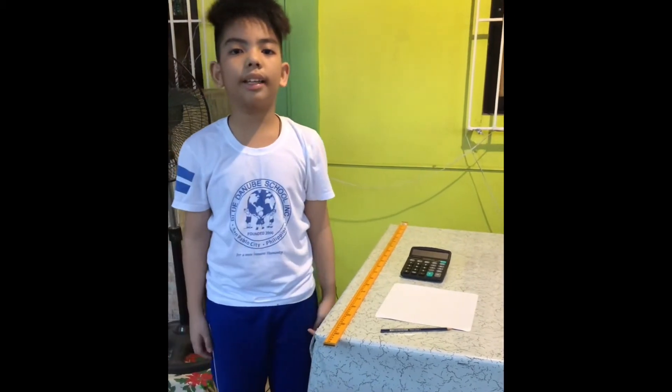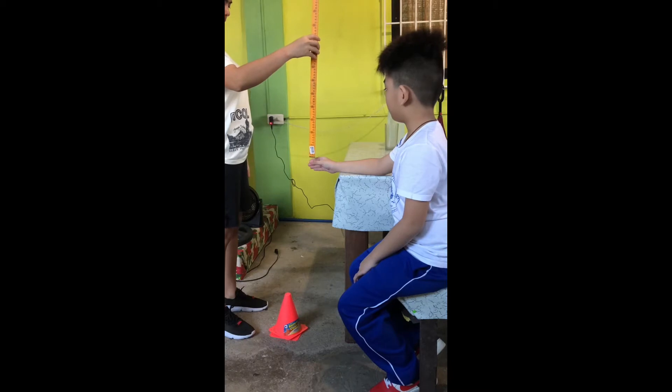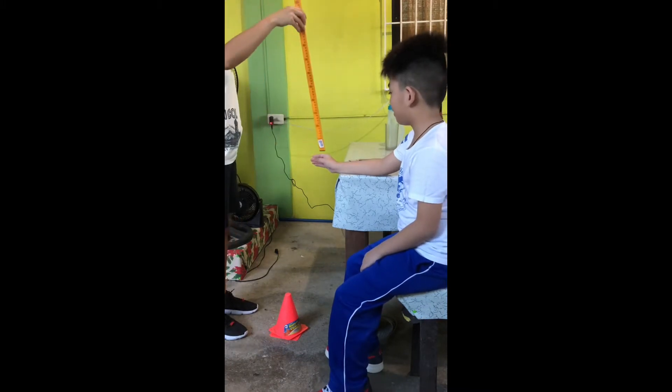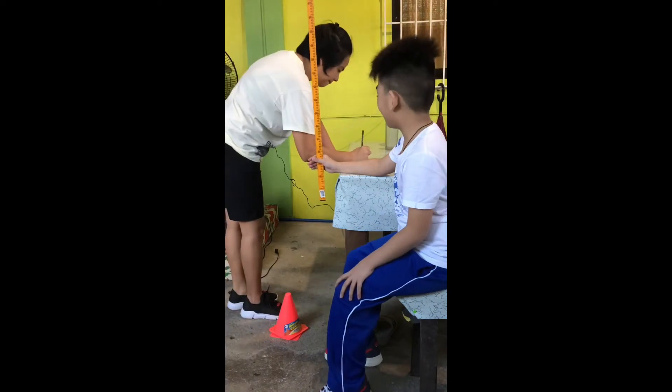Now, let's do our activity. We are going to measure reaction time through the ruler drop test. Reaction time is a skill-related fitness component that refers to how quickly an individual responds to a stimulus. Our stimulus is a falling ruler.